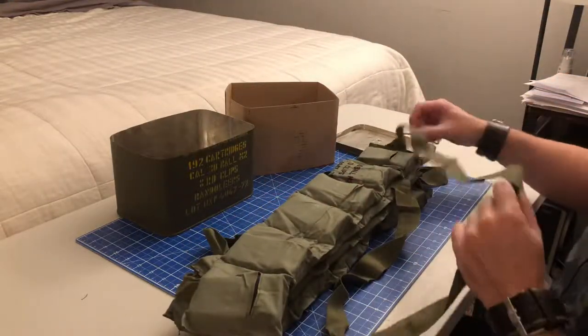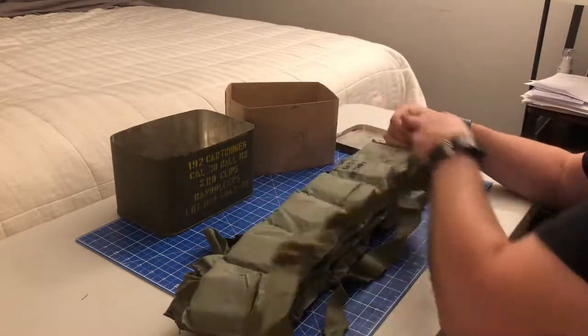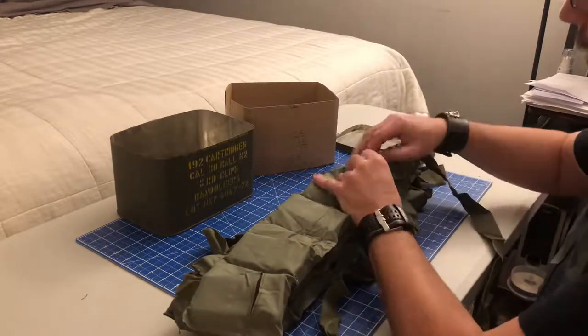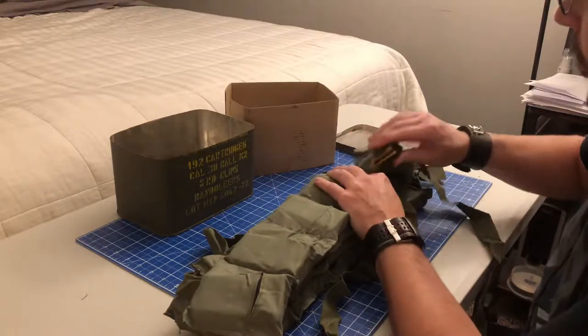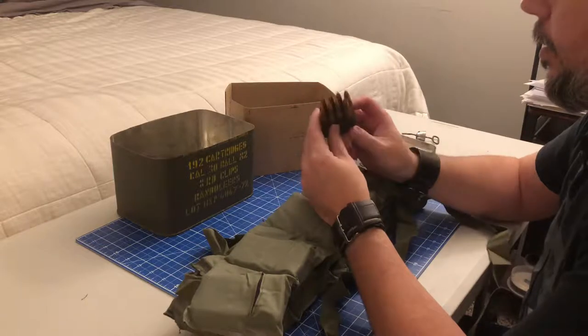I'm so used to seeing little spoons attached to 5.56, but of course you don't need that with the M1 Garand — just pop one of these suckers in there and you're good to go.